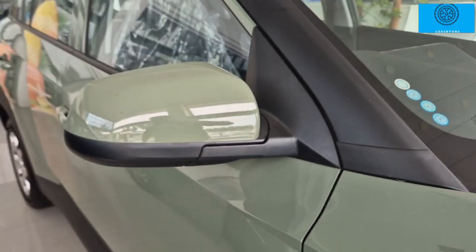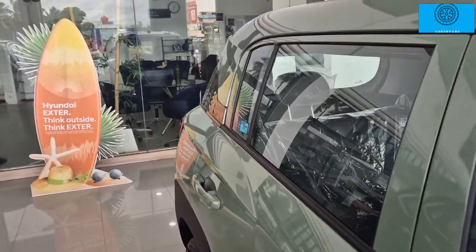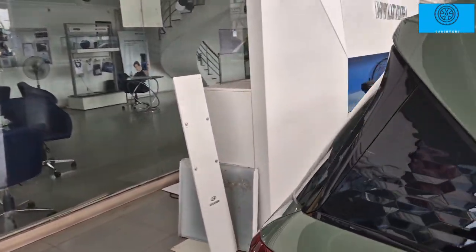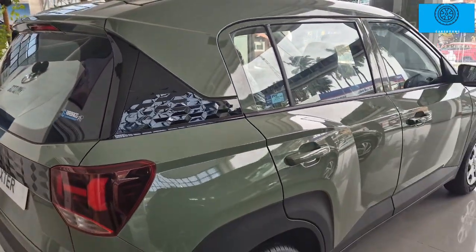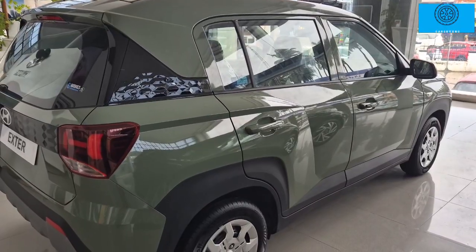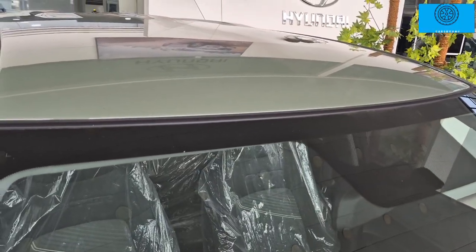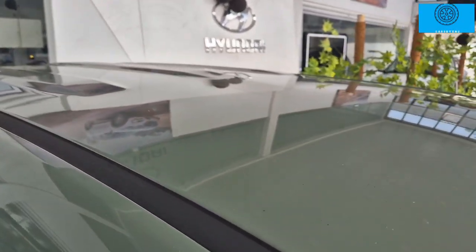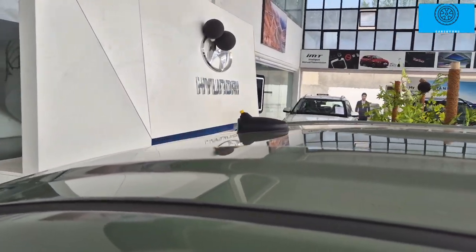The car features A-pillar, B-pillar, and C-pillar with a large quarter glass. The rear windscreen has a classic glossy finish, which is super recommended. The second base model comes with a normal roof, while higher variants offer a panoramic sunroof or a normal sunroof option.